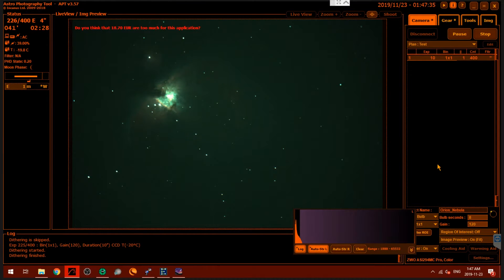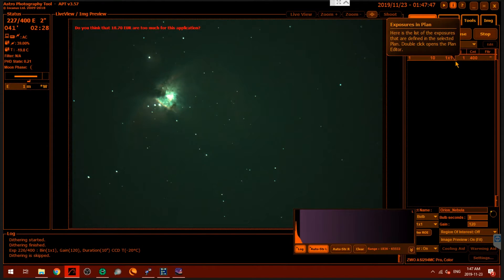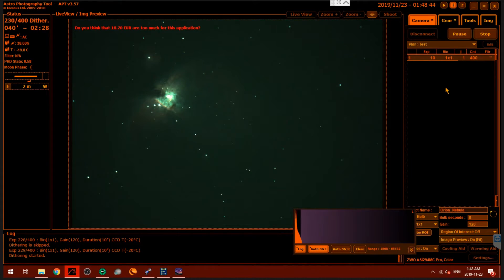I'm back inside using TeamViewer to stream my acquisition PC to my main PC. I'm using Astrophotography Tool to do the capturing, and I'm capturing 10-second exposures at an ISO of 120, which is unity gain. I'm also doing dithering, and I've set the camera to minus 20 degrees Celsius. I might call it quits around 2:30 tonight, which should be plenty of data on this very bright object.